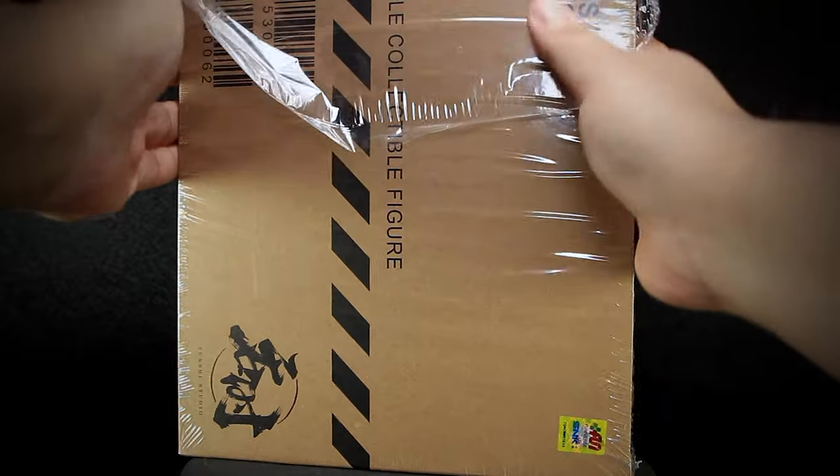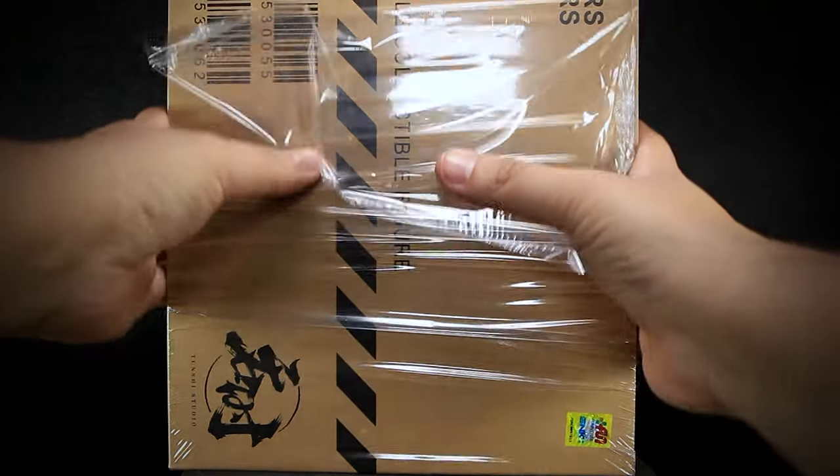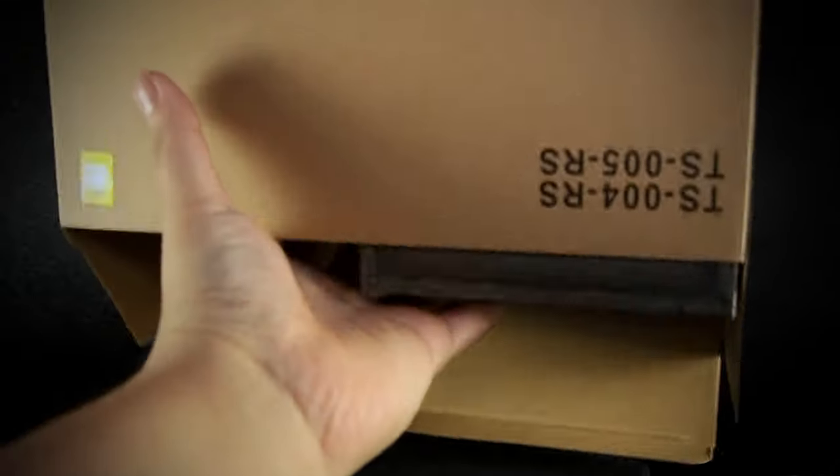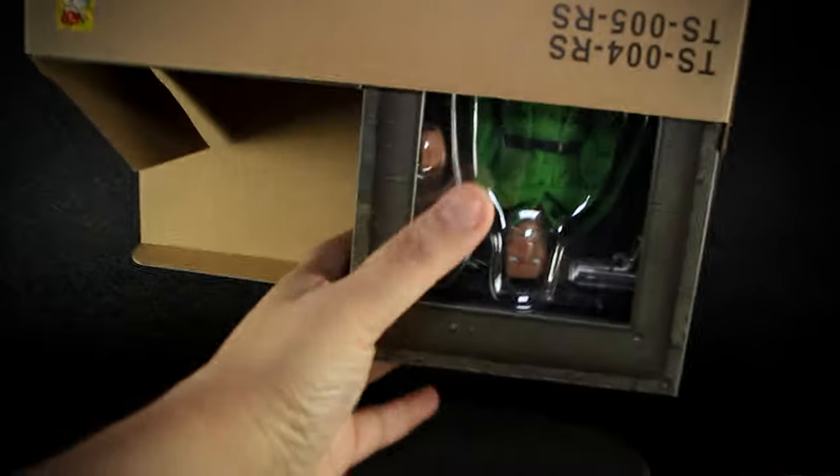It's wrapped in plastic and has both barcodes and serial numbers, as well as the Tunchi Studios logo. In order to get the figures out, you'll have to remove the plastic by cutting it open. We can see that this is where they placed the sticker. After opening the top, you can slide out the figures, both separated with their own box.